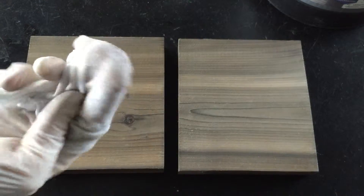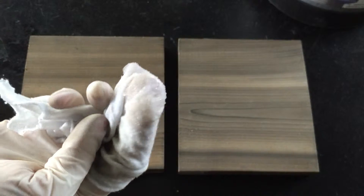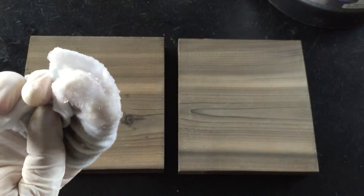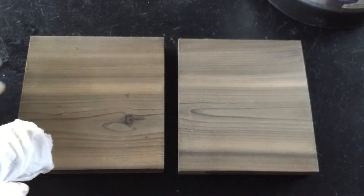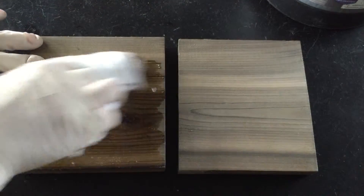I put about this much product on my fingertips — you can see it's kind of an interesting texture — and then you just work the product in with the grain.